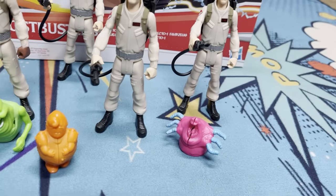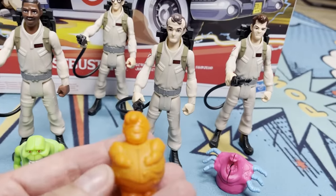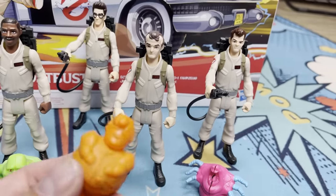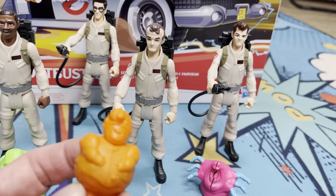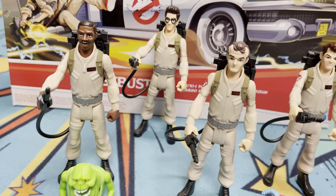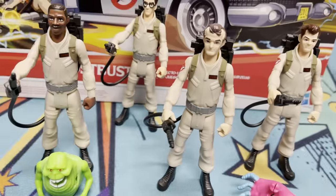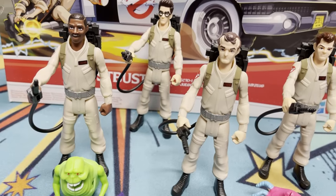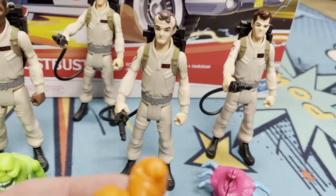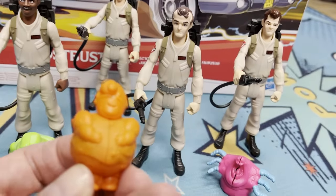They each come with a ghost, which is a nice little bonus, and they do more than the ghosts in the original Real Ghostbusters toys. Those ghosts were just clear plastic things that didn't really do much. The one huge advantage that the original Real Ghostbusters toys had over these guys — their proton packs actually worked. The proton packs on these are very, very lackluster. There's no action feature with them — it's all one chunk of plastic.